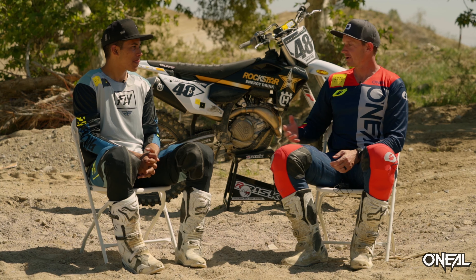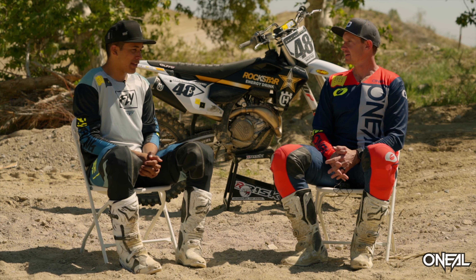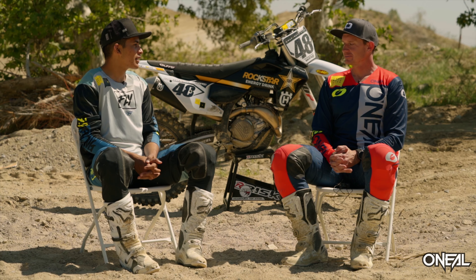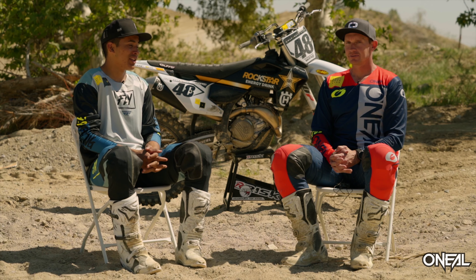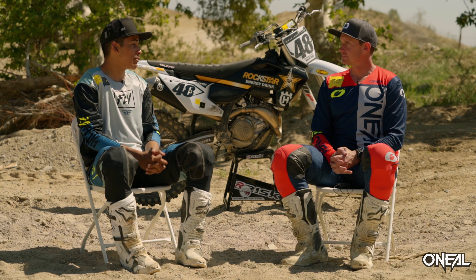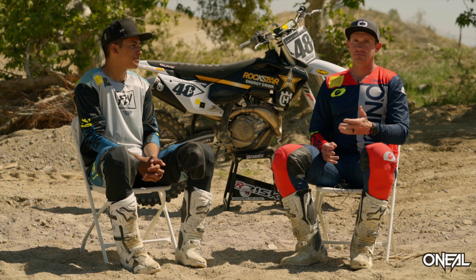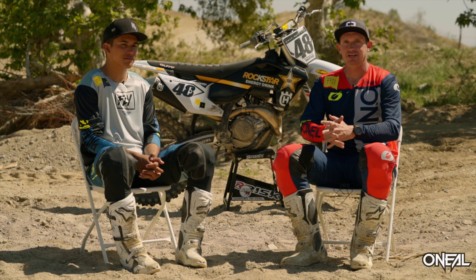Is there anything else people need to know? I mean, overall, there's so much to talk about with this bike we could go on all day, but overall — best Husky I've ever ridden. I couldn't be happier. I can't wait to spend more time on it. I think we're just going to keep getting this bike better and better. Guys, definitely tune in — we're going to spend more time on this bike. Check out the bike breakdown. You're going to be impressed. Thank you very much, guys. Have a good day.